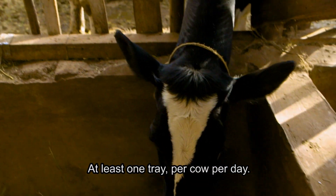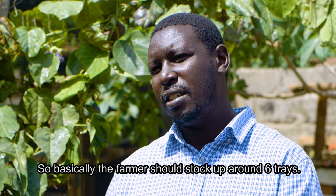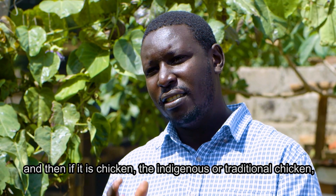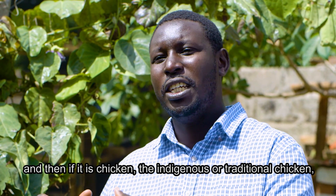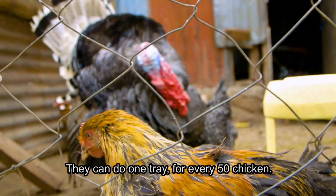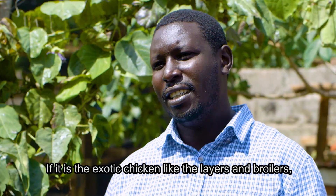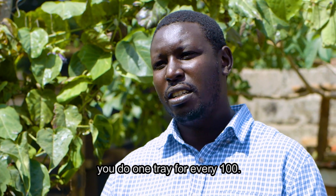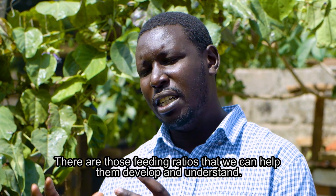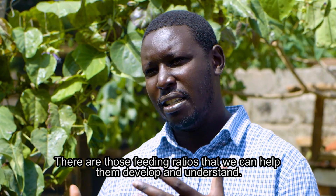Use at least one tray per cow per day, so the farmer should stock around six trays. For indigenous or kienyeji chicken, one tray for every 50 birds. For exotic chicken like layers and broilers, one tray for every 100. There are feeding ratios we can help farmers develop so they don't overproduce or underproduce.